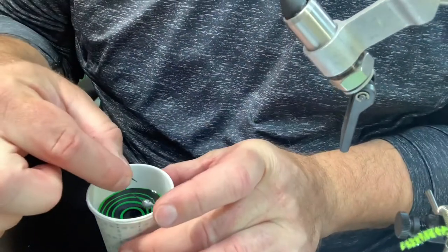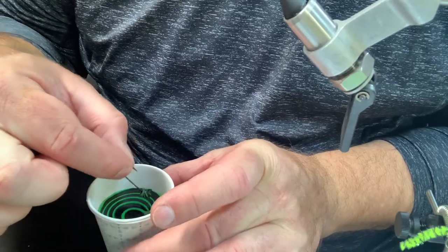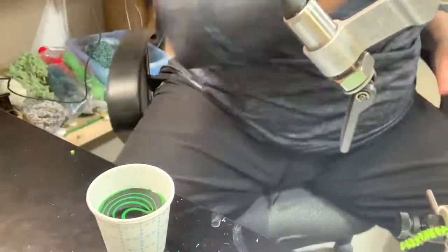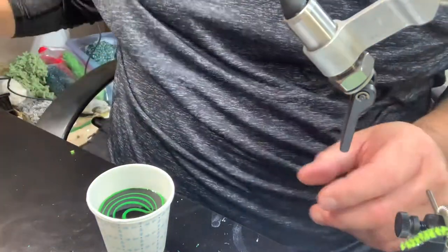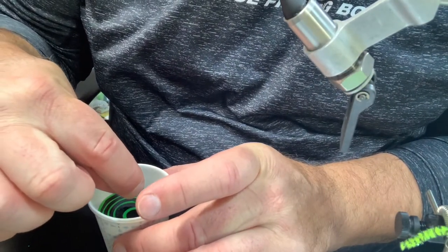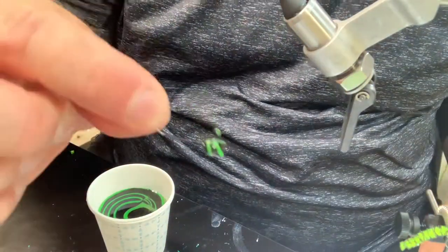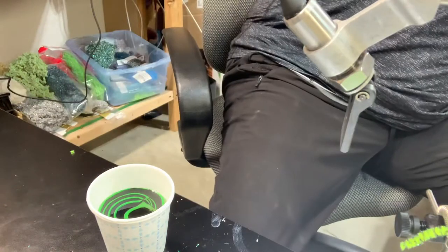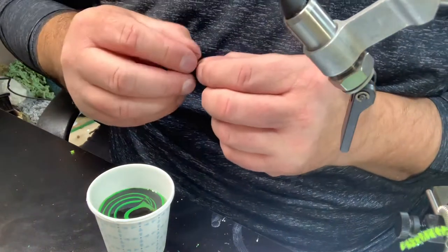Grab the next one, do the same thing — no oil or dirt on the jig head. Drop it in, pull it back out, make sure it's colored with good stripes. Hang it up to dry. Same thing, do it again, nice and slow. Back out — make sure it's striped and colored the way you want it to look.